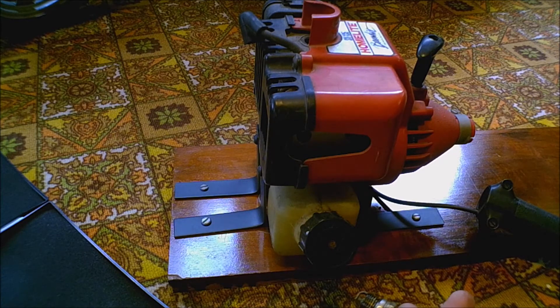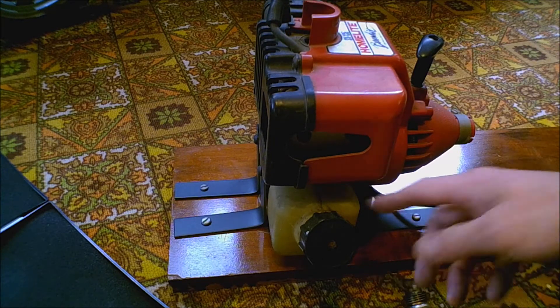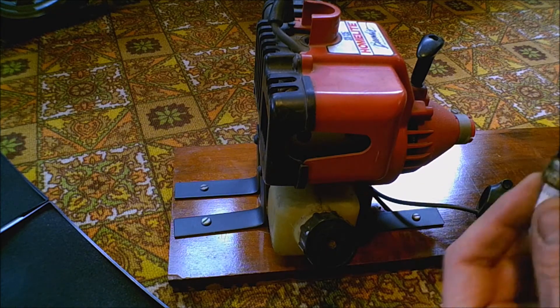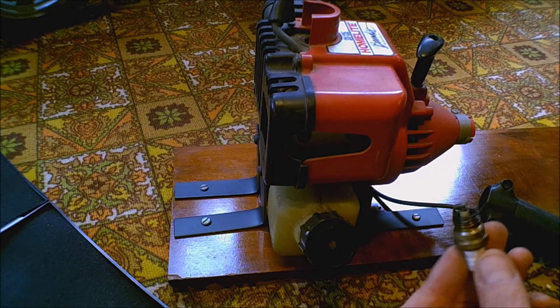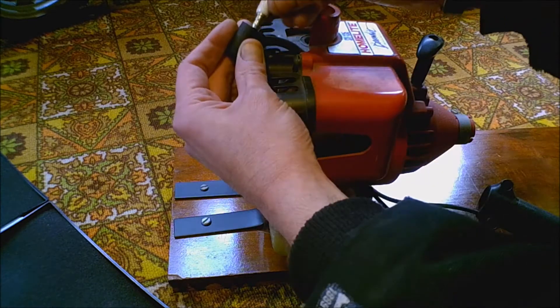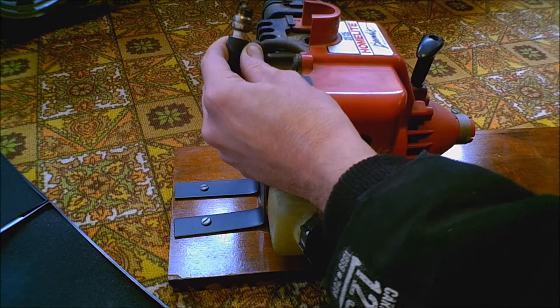I'm going to do this test by test — I'll have it broken up into smaller videos and then we'll go from there. It has compression, and it's pointless to put gas in it and try to start it if you don't know anything about the motor. It has enough compression to run, so the next thing I'll do is check for spark.